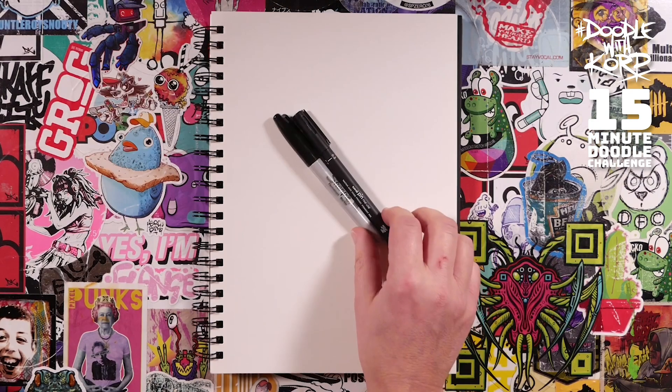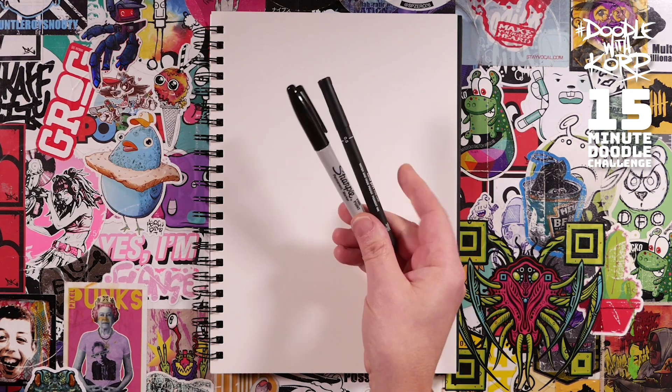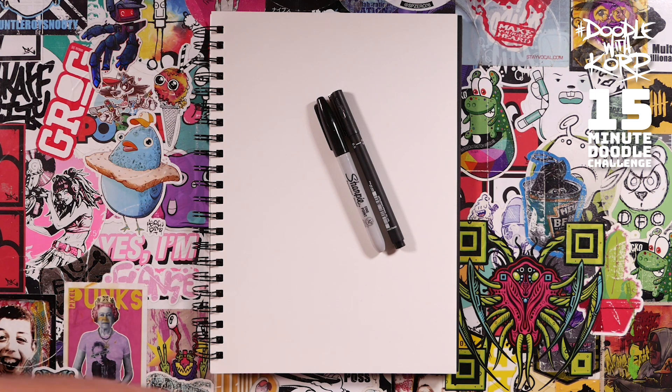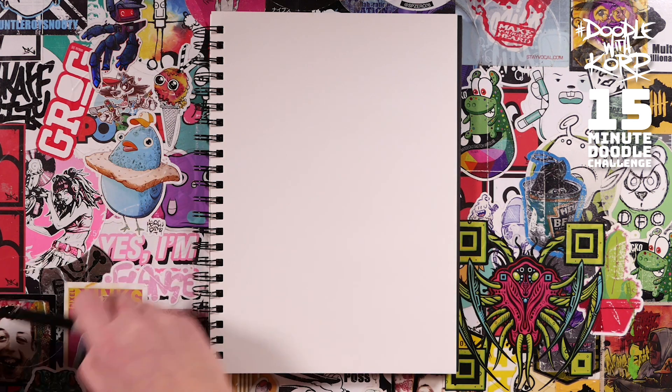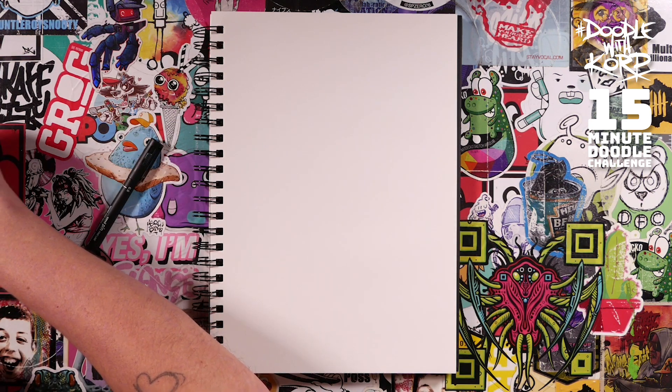Hi, my name is Corp and welcome to another 15-minute doodle challenge. I'm going to show you how to draw something - it'll only take 15 minutes and the challenge is for you to see if you can do the same or better. I like to keep it really simple so we're just going to use a sharpie and a fine liner pen - no pencils involved in today's drawing. Go grab that, we'll set ourselves 15 minutes and then we're going to draw a zombie today.